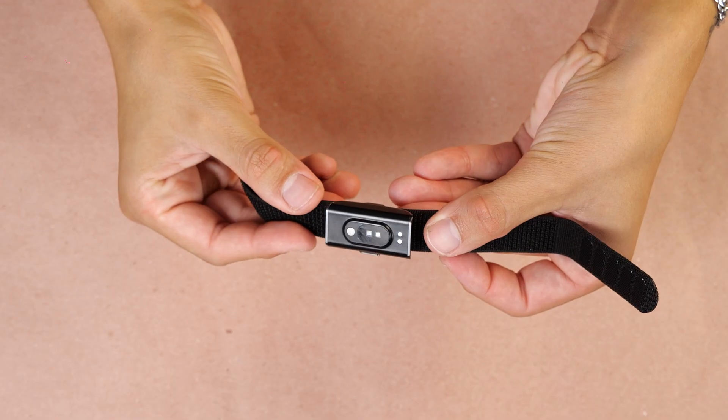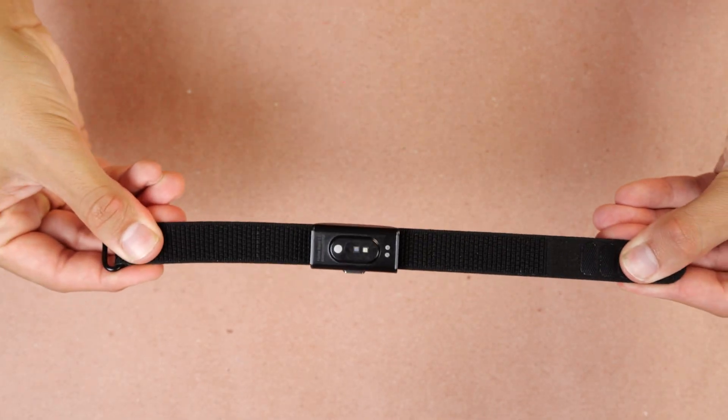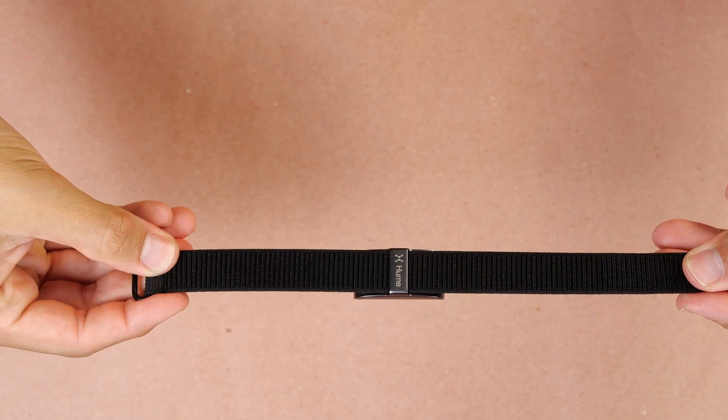To me personally, the Hume Band stands out. Its focus on long-term health, metabolic performance, and early warning signs really sets it apart. I'm not just looking to track workouts — I want to optimize how I age, how I recover, and how I feel over time. That's why Hume Health is my personal pick. It's more than any other wearable tech — it's an investment into my future health. And you can't beat the fact that there's no subscription required to get your health insights.